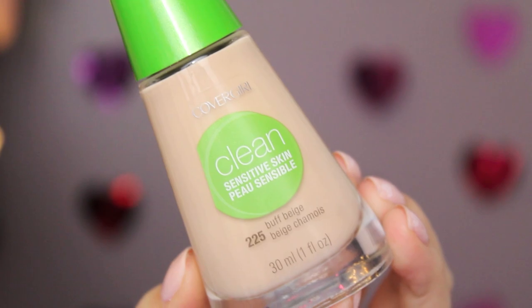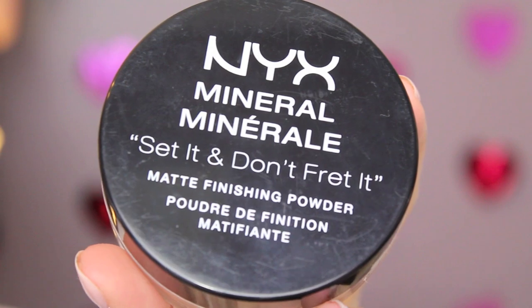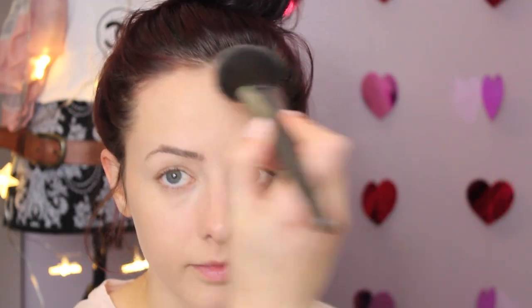Next I'm using the CoverGirl Clean Makeup Foundation, the sensitive formula — I believe it doesn't have a fragrance in it, which usually bothers my skin quite a bit, so it's been a very good foundation for me. I'm buffing that out with my Real Techniques buffing brush and will be setting all of my foundation and concealer with the NYX Set It and Don't Fret It setting powder.